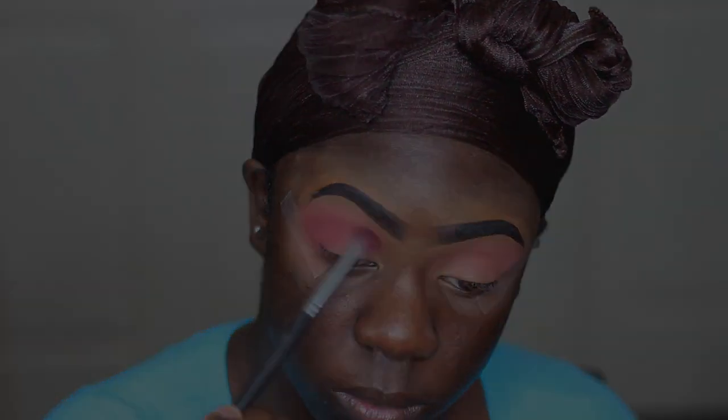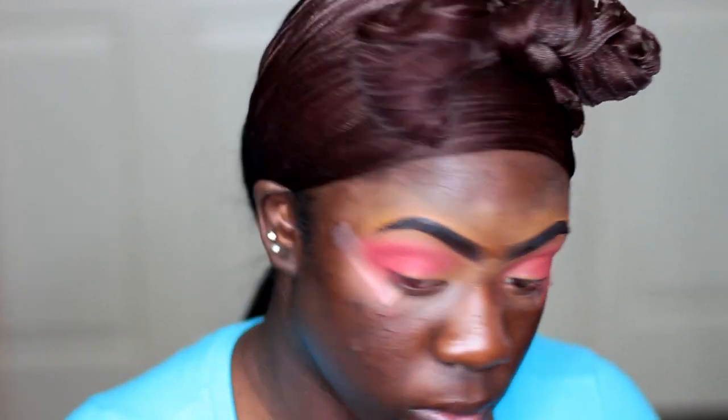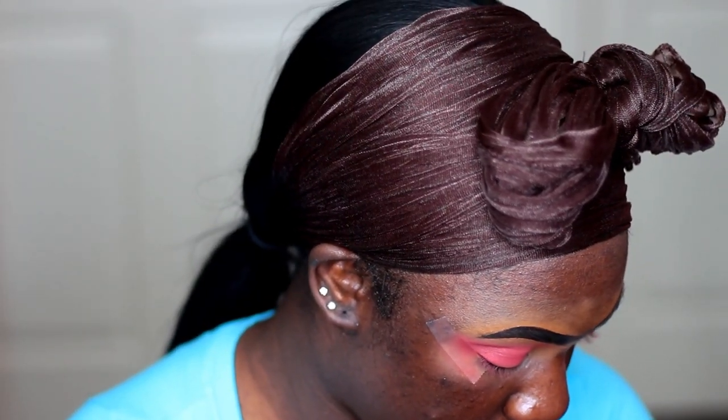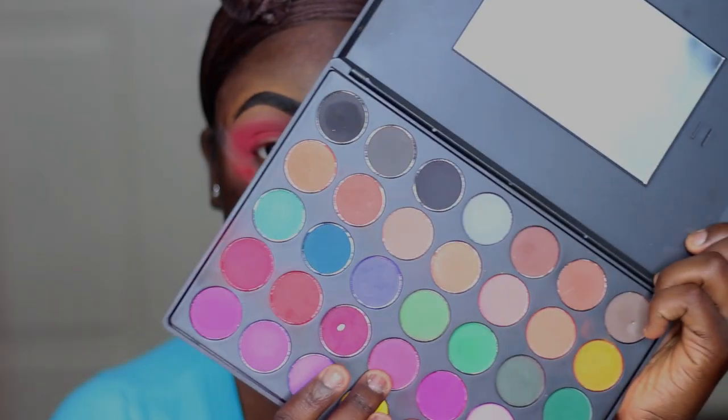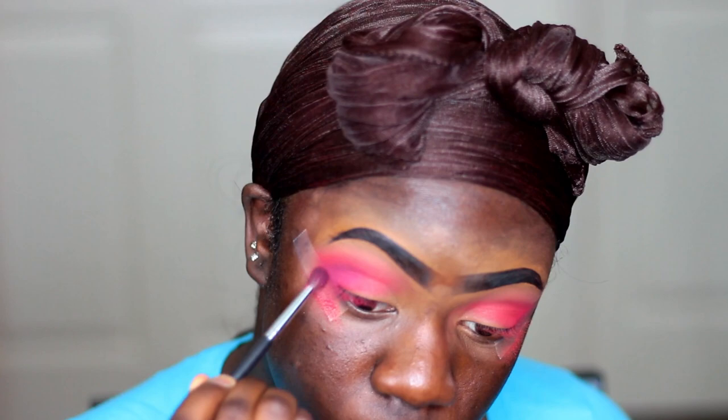Now I'm taking these two red shades in this palette and I'm going to be putting that in my crease to get that defined red look from my outer V area. And now I'm taking this burgundy from the same palette and I'm going to be putting that in my outer V as well, to give the outer V some definition.